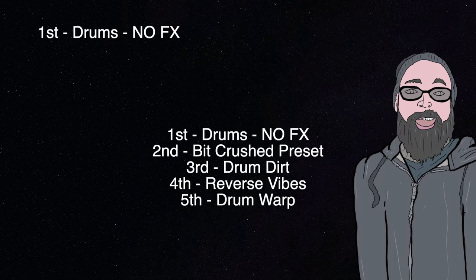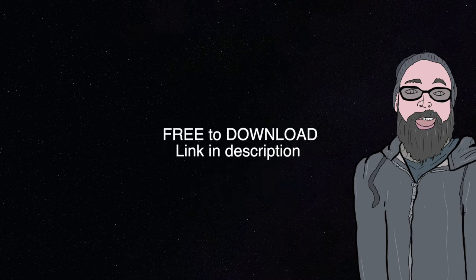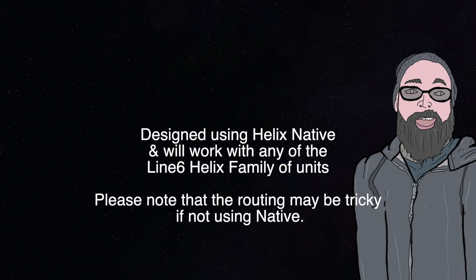Alright, so at first we're going to hear a drum mix that's just clean — no crazy effects or anything, just a basic stereo export of a drum mix. And then you're going to hear four separate effects that I've applied to that same drum mix, and those will be available for free download. They are for Helix Native or any of the Helix products.